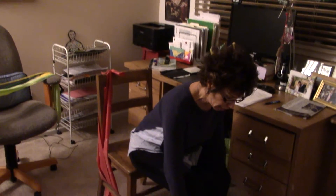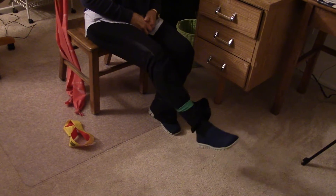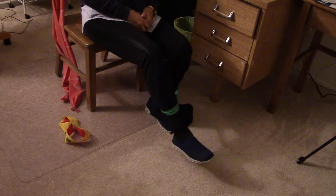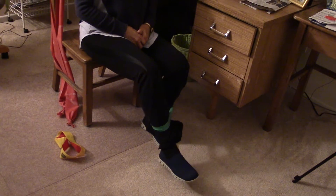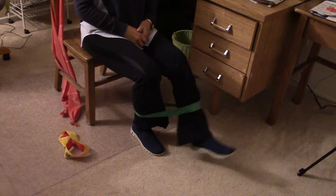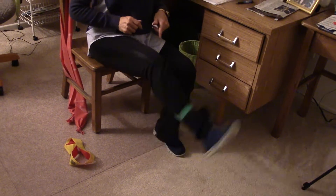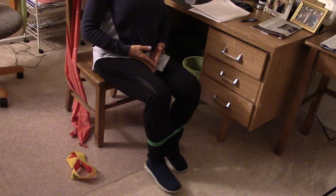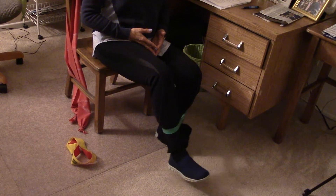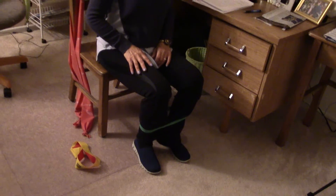Next we're going to strengthen our quadriceps. Put the bands down near your shins, one foot gently in front of the other, sitting tall. Kick up and place your foot down — up one, down two, three, four. Repeat ten on each leg. Don't do a jerking motion; go nice and slow and methodically, a little slower on the return. Your legs will get stronger!